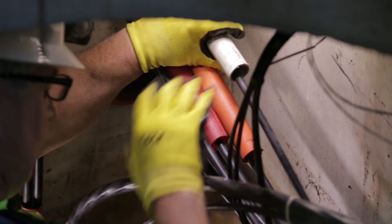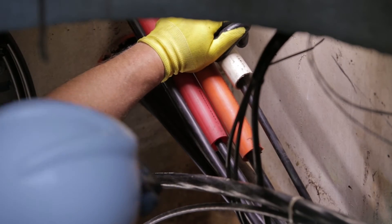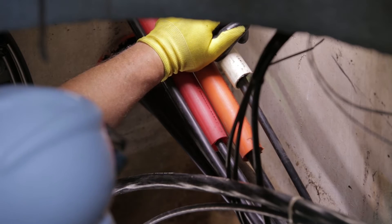By moving the cable, the MaxSpace team can ensure the operating fiber optic cable will see little to no load during the inner duct extraction process.